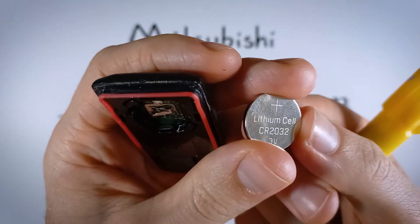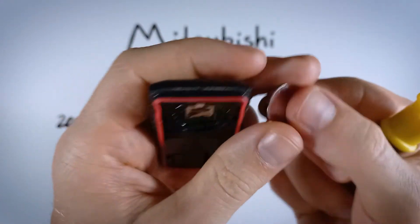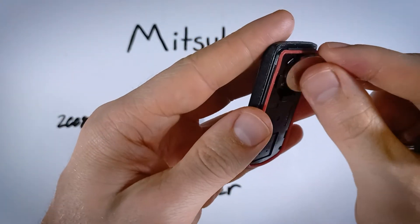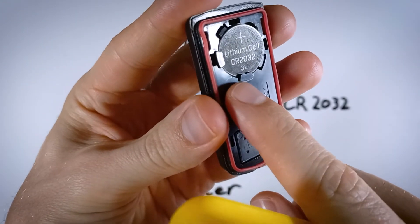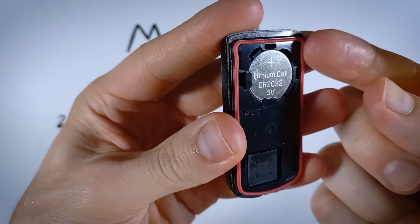You want the plus sign facing up, positive side facing up as you slide it in. Slide it first under these two tabs, and then just push it down on the opposite side.